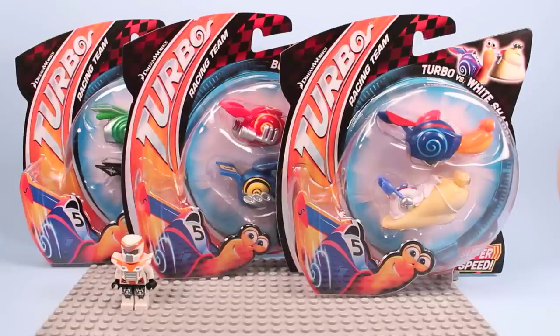Here we have DreamWorks Turbo Racing Team Shell Racer Cars from Mattel. These are pretty funny looking and a really neat, silly take on the world of racing. DreamWorks is trying to take down Cars with their own racing toy, and they have surely outdone themselves with snails as racing cars. Isn't that a funny, ironic thing?